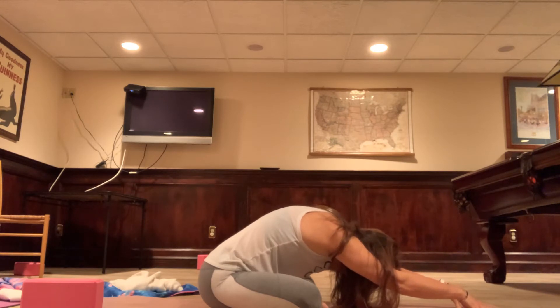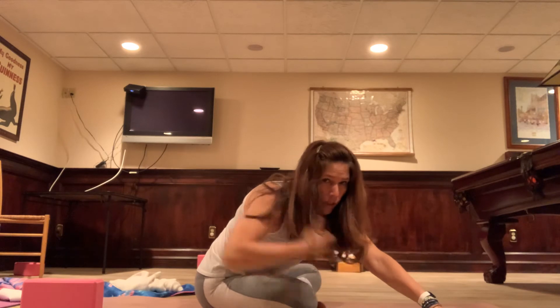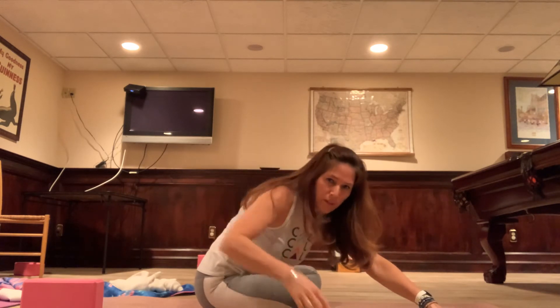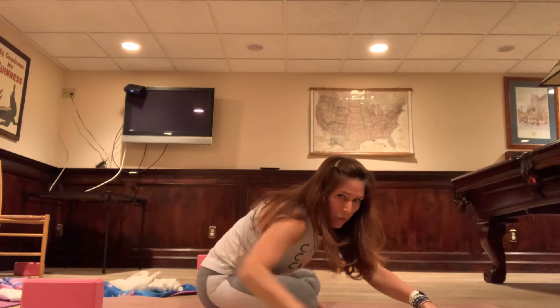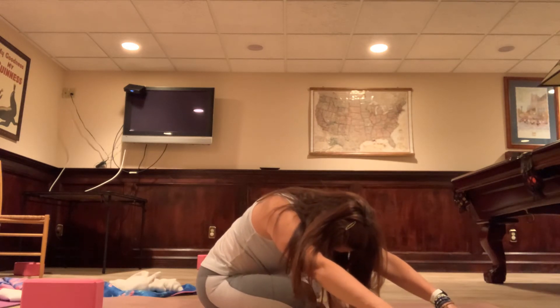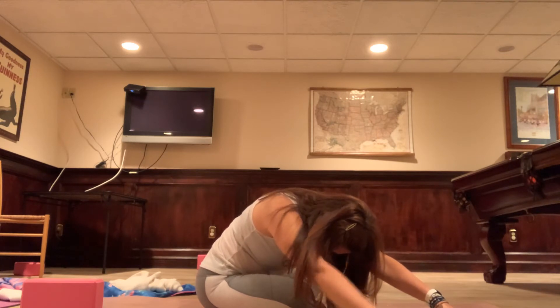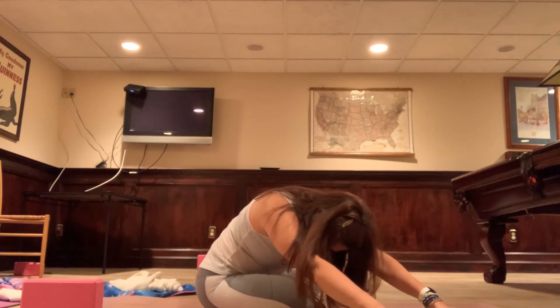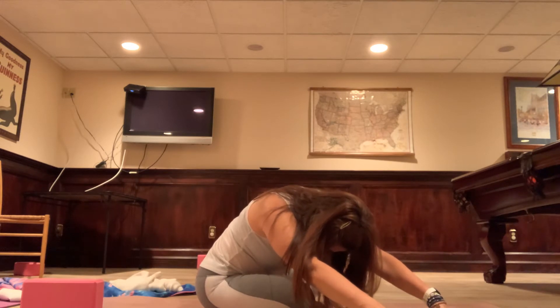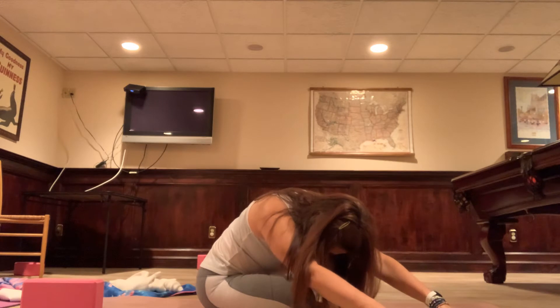Slowly walk the hands to the right. Chest is down towards the thigh — not open — chest is down towards the thigh, arms reach out. Notice where you're feeling it now. Try to keep that left sit bone tacked down to the mat. Stay and breathe into these very gentle stretches — gentle but powerful.